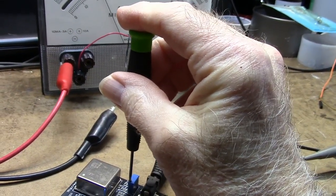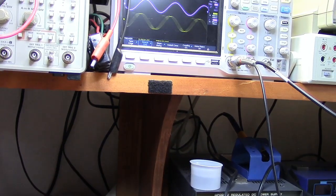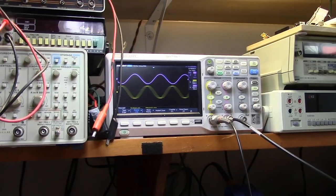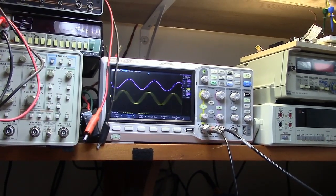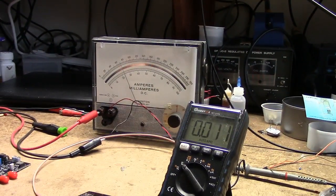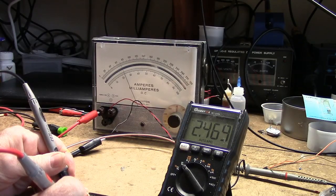Just for fun, even though this hasn't stabilized yet, I'm going to try turning the pot to see the effects. I notice very little change on the scope. I'm going to have to connect this to a frequency counter to see how accurate we are. Meanwhile I'll let it continue to warm up. I measured the reference voltage — it's 2.469 volts. The 10-turn pot won't let me put it right on 10 megahertz.